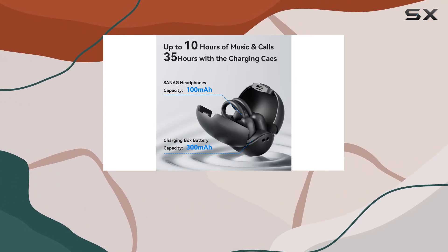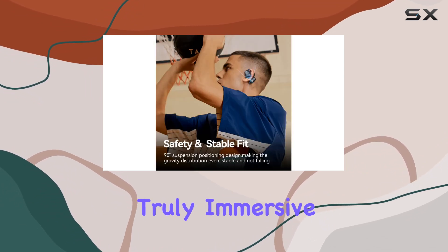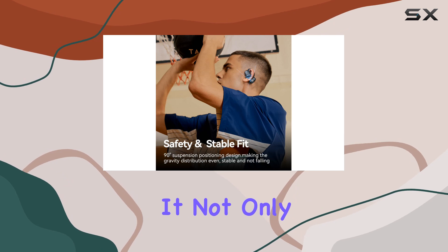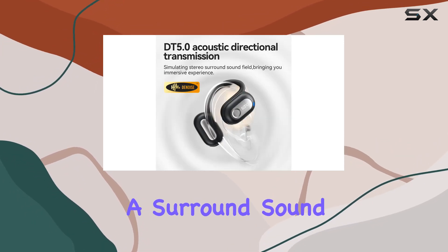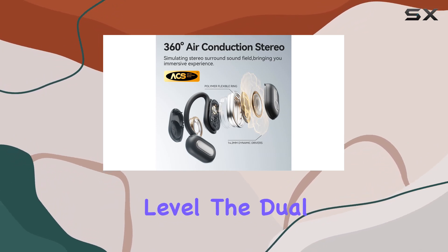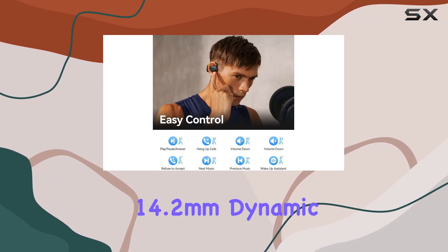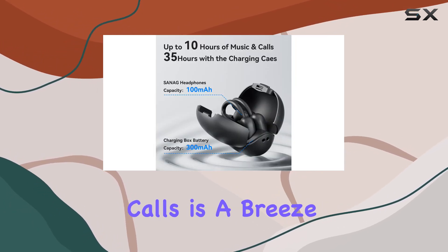What sets these earbuds apart is the 360-degree ACS stereo technology, providing a truly immersive sound experience. It not only delivers directional sound transmission but also simulates a surround sound field, elevating your audio experience to a whole new level. The dual 14.2-millimeter dynamic drivers contribute to the rich and clear audio output.